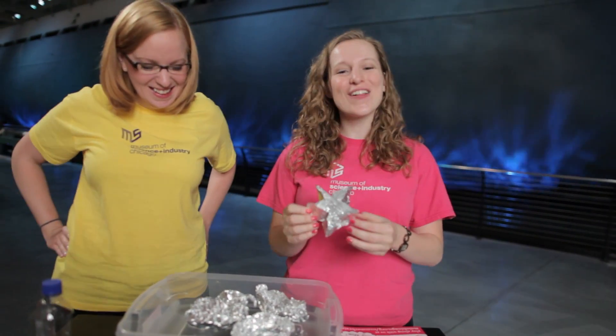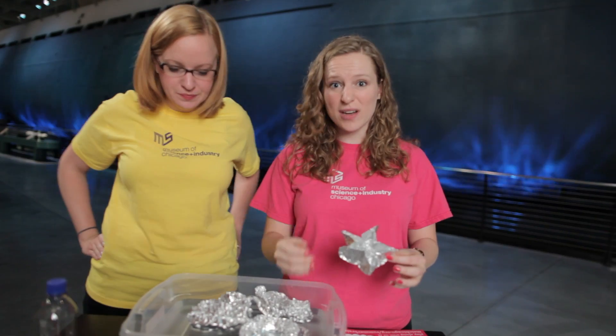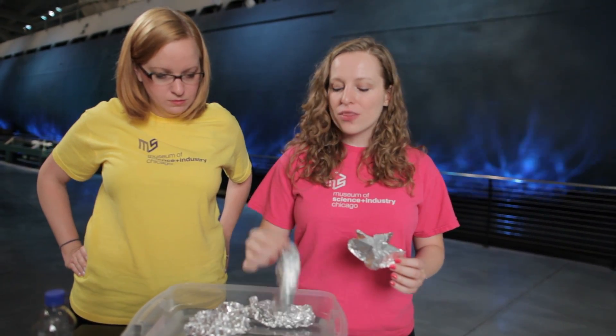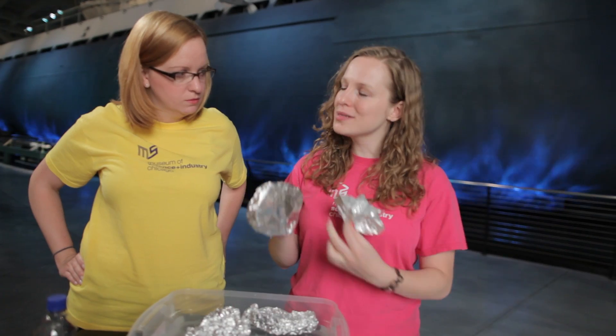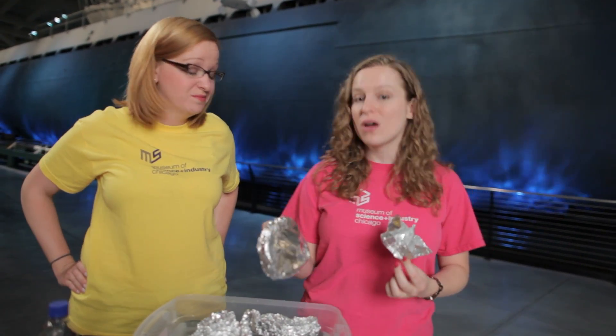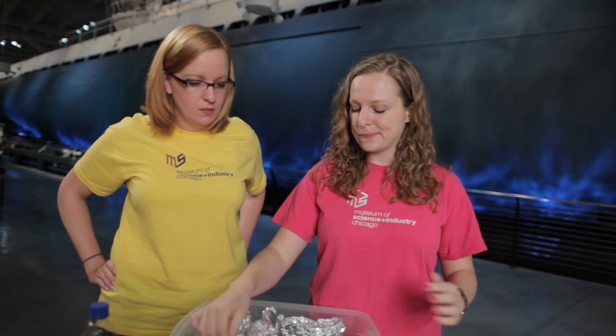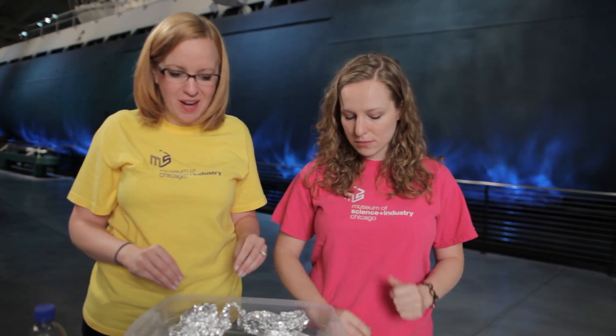What you want to do is take all of these boats and test them to see which one can hold the most weight. Here's a tip: boats with wider bottoms displace more water, which means they're more likely to hold more weight than a boat with a smaller bottom. Try putting pennies in each one and see which can hold the most.